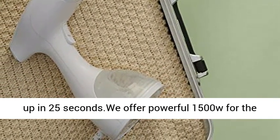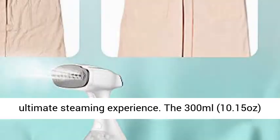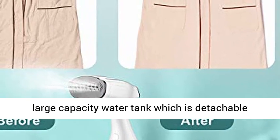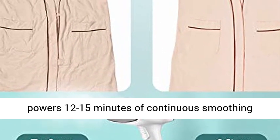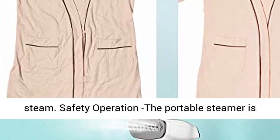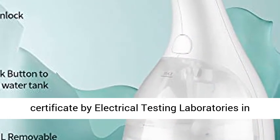Strong Power and Efficiency — fast heating up in 25 seconds. We offer a powerful 1500W for the ultimate steaming experience. The 300ml large capacity water tank is detachable and powers 12–15 minutes of continuous smoothing steam.